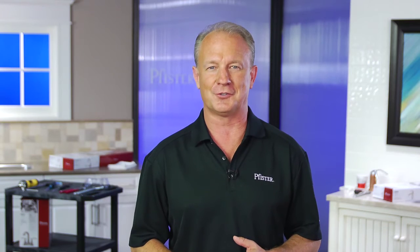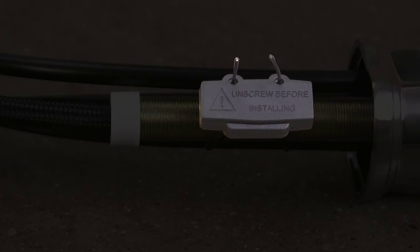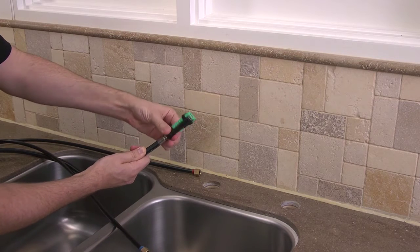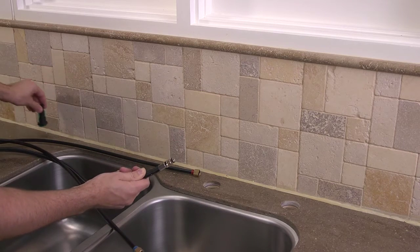Before installing your new faucet, you'll need to do a little disassembling in order to remove the parts that you'll use to secure it to the sink. Your faucet may come with a red or black anti-theft tag, which you'll want to remove and discard. You'll also need to unscrew the fast connect diverter so that all the hoses will fit through the sink's hole. Then set it aside for the moment.